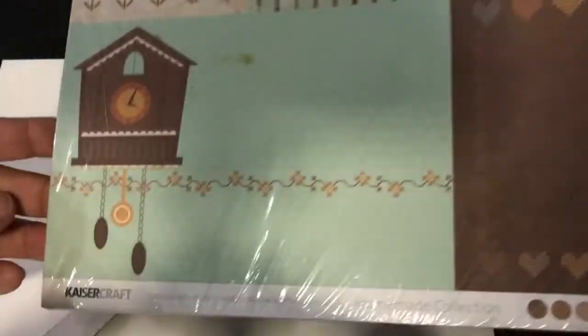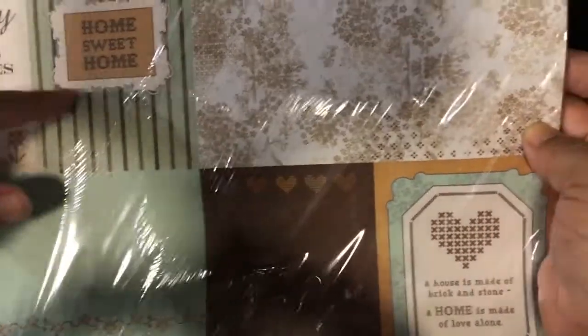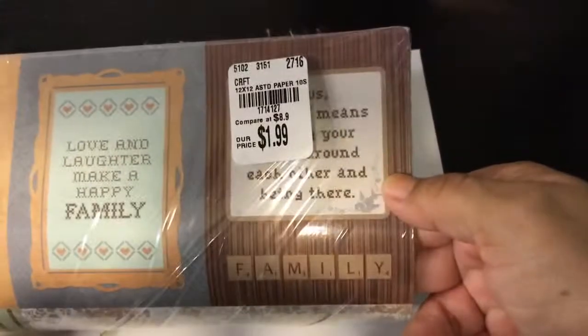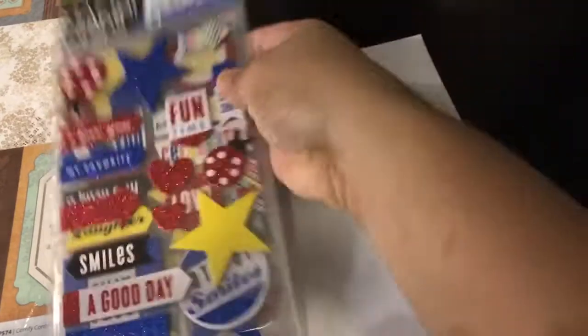Lastly, I got a 12 by 12 page — it's the Homemade Collection by Kaiser Craft, 'Comfy Corner.' It has some 3 by 4 cutouts, a bigger piece, and these other elements over here — I think there are 24 in there. Just wanted to share all these great finds they're having at Tuesday Morning right now.